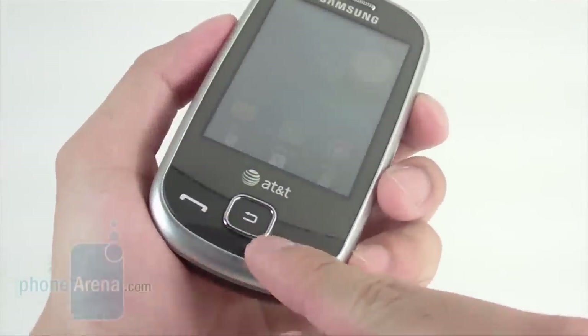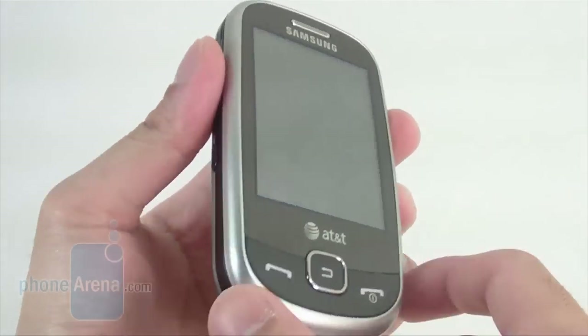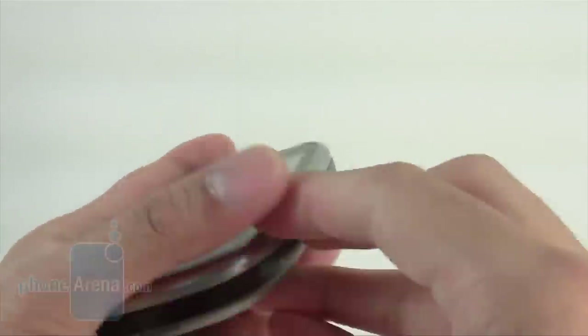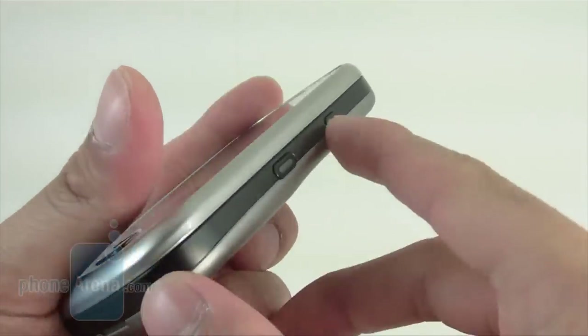Right below the display are your hardware buttons: your send, end, and also the back or clear key. On the side you have your micro USB port for charging and connecting to a PC, your volume rocker, and your quick menu button. On the other side you have your dedicated camera shortcut button and the lock button.